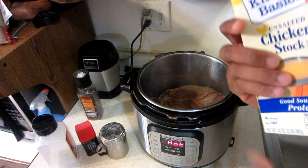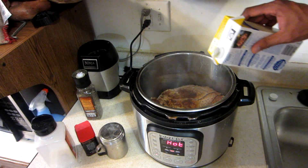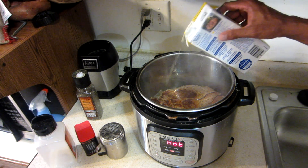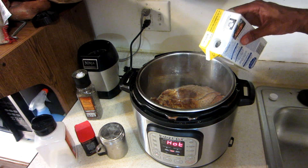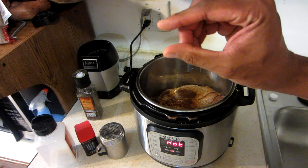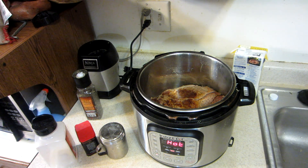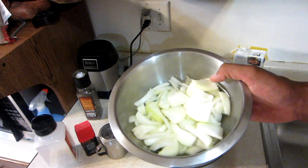I've got some chicken stock — like I said, I'm going to put it in the bottom, not a lot, just about this much at the bottom. Then I'm going to add two onions.